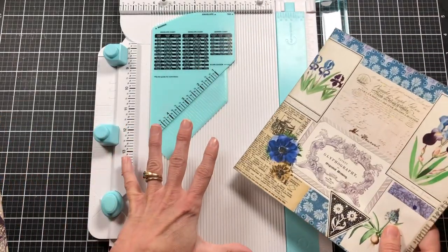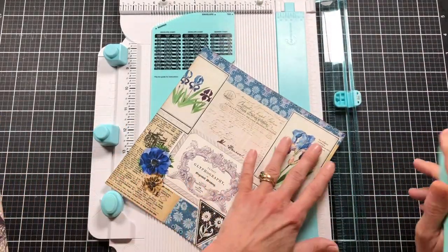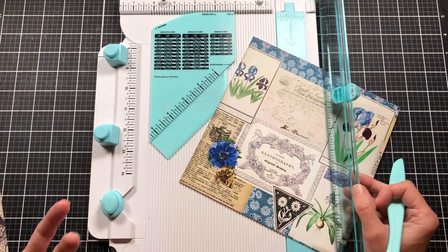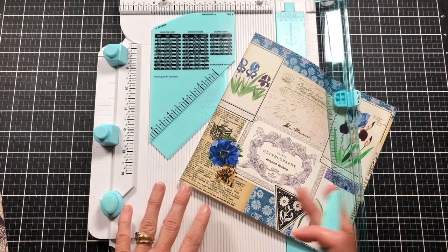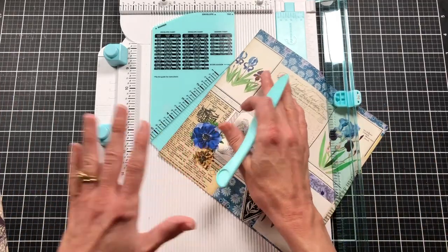I'm just going to make mine with this board today, because I know a lot of you have scoreboards and punches. The Martha Stewart scoreboard came with a guide to make envelopes too. If you don't have one, you can find a template, make your own from a junk mail envelope, or just cover the junk mail envelope with some papers.